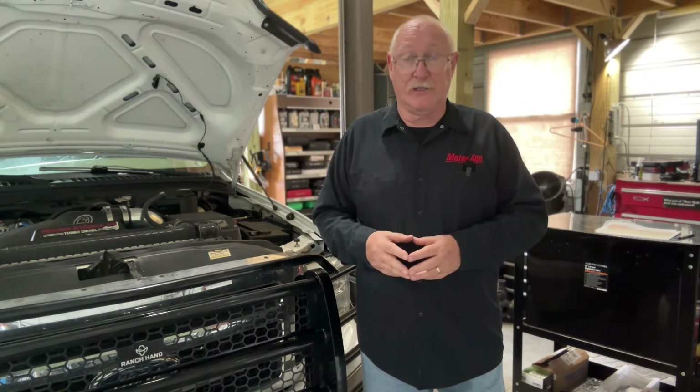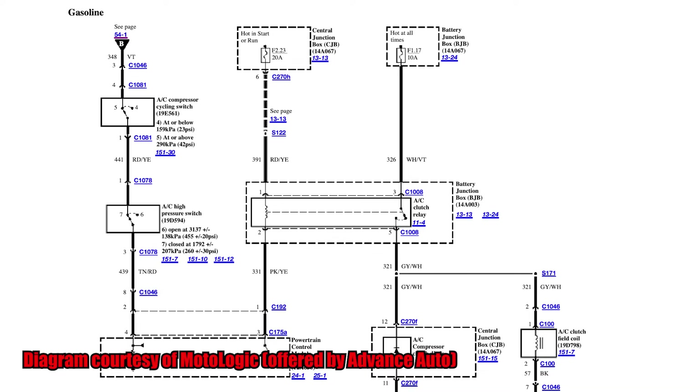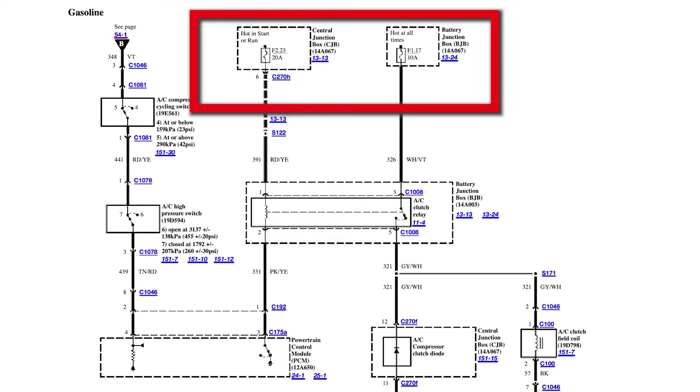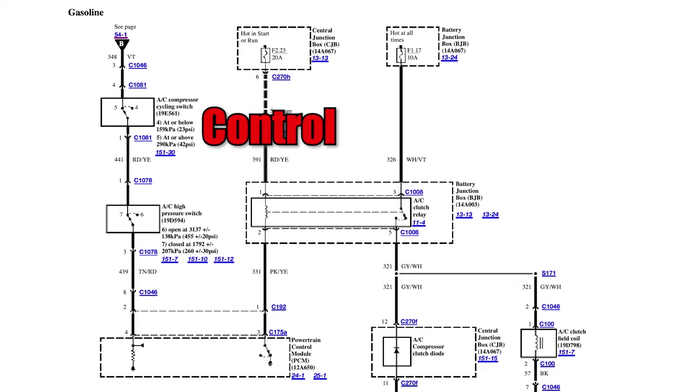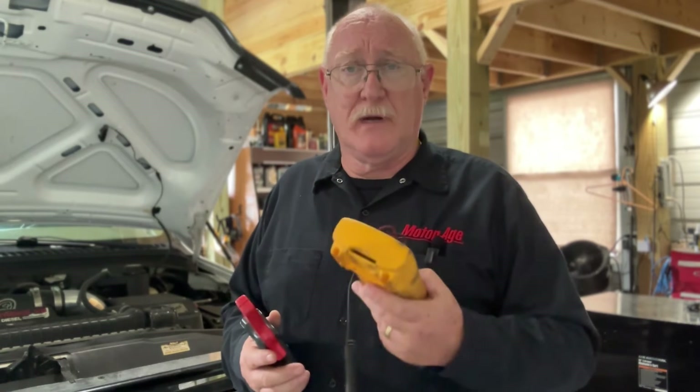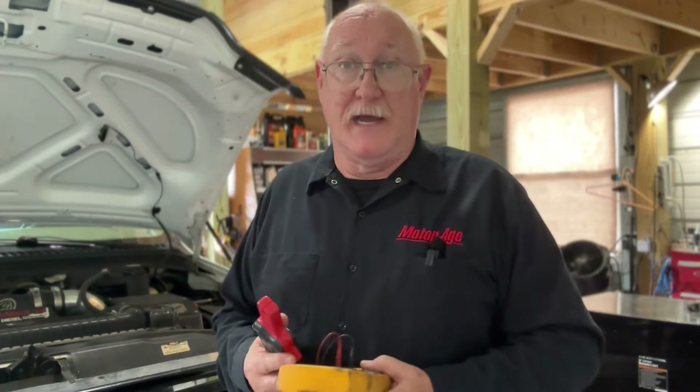Don't just grab one off the bench, even if it is just for a quick test or verification. The first step in any electrical diagnosis is a review of the wiring diagram. When diagnosing a relay-controlled circuit, identify the fuse or fuses that power both the control circuit and the load circuit. Often the components that are relay-controlled are buried in the engine compartment and difficult to access directly, so instead use your meter and an amp probe to begin diagnosis.